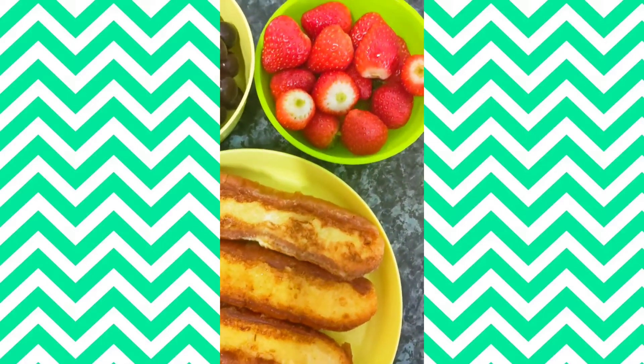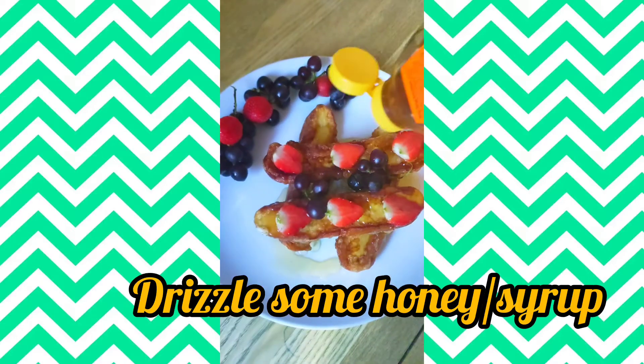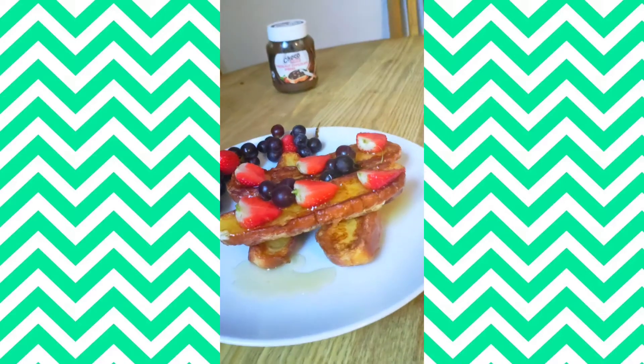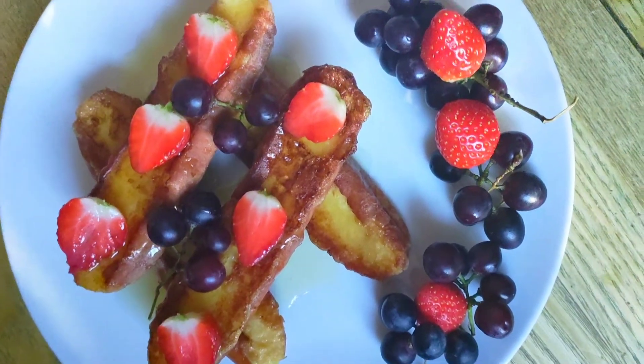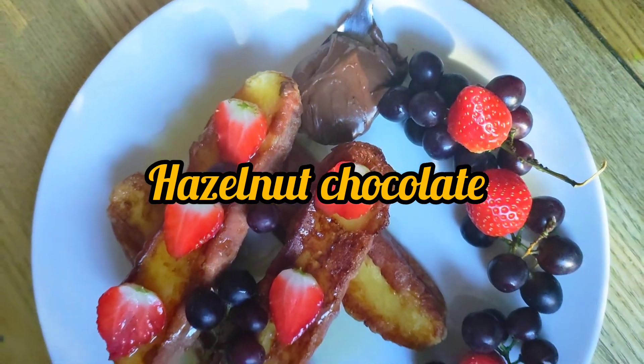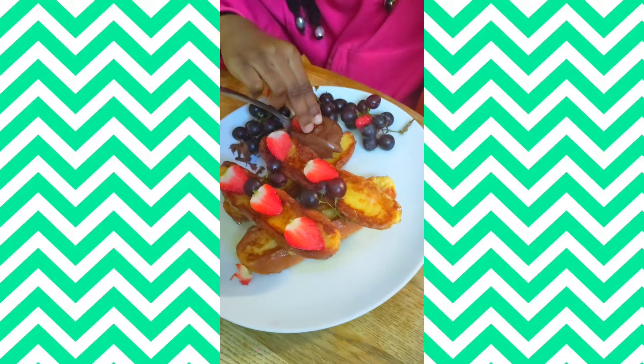Can you imagine having breakfast in bed? The thing with me is I love anything that allows me to be creative, so I really enjoy figuring out a way to present this meal. I feel like it really does look appetizing — let me know what you think in the comment section.